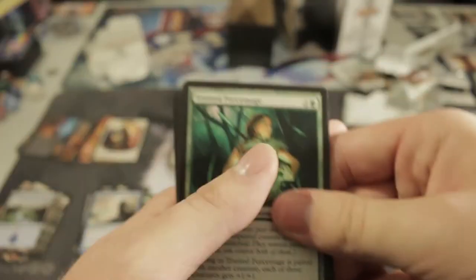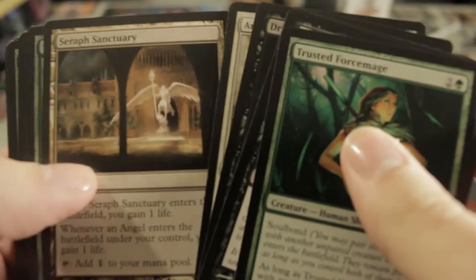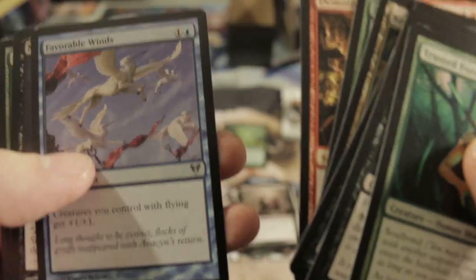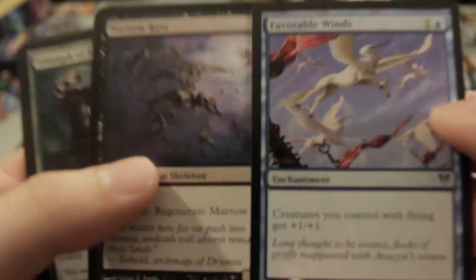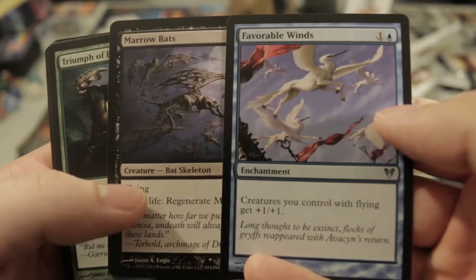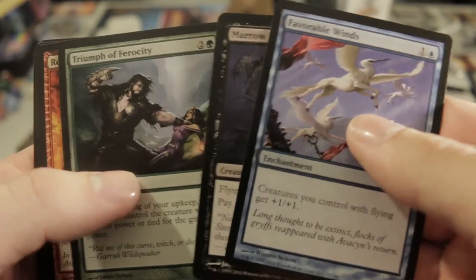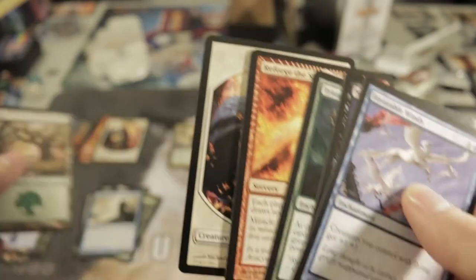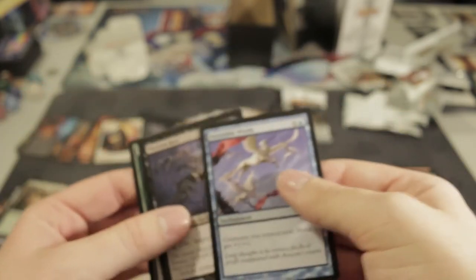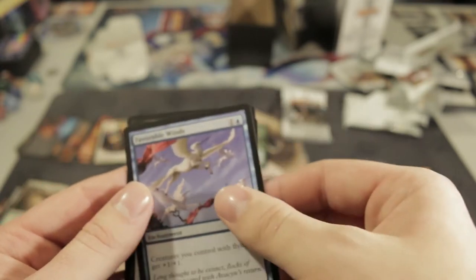This might be without a doubt the worst unboxing video in the history of Magic the Gathering — not because of the cards but because of the person operating the camera. I don't have autofocus, I manually do this. I'm a filmmaker! We got Reforge the Soul and Assault — not amazing but pretty good.